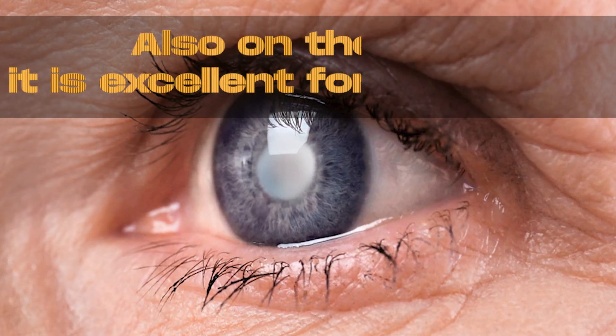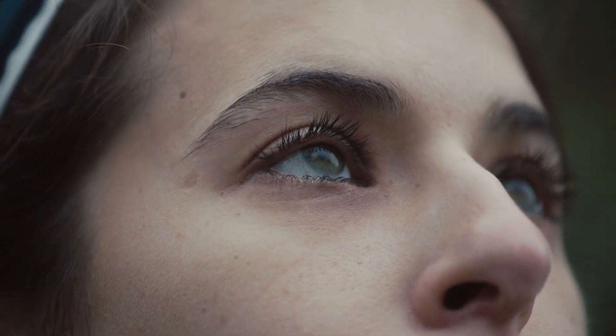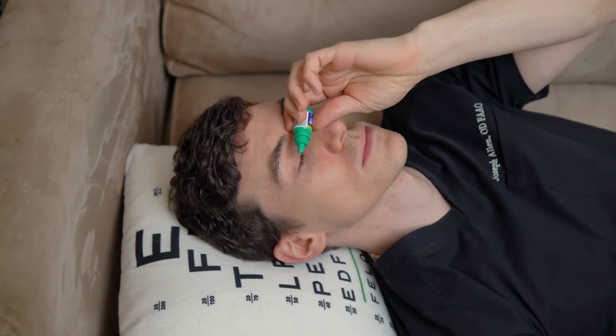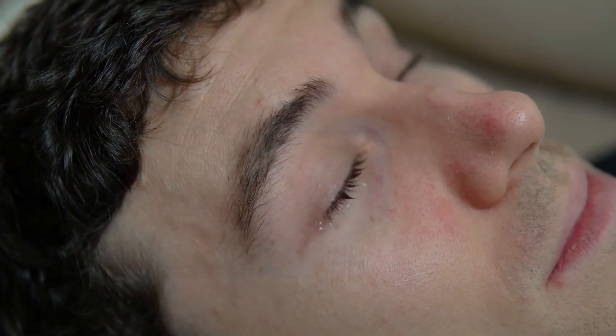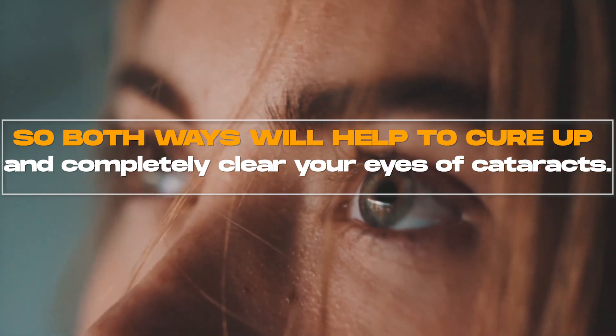Also on the eyes, it is excellent for cataracts. If you're experiencing cataracts or know anyone who has cataracts, you can put one drop of castor oil in each eye. Or if you're too scared to put it in your eye, you can just rub it on the eyelids because it gets absorbed through into the eye. Both ways will help to cure and completely clear your eyes of cataracts.